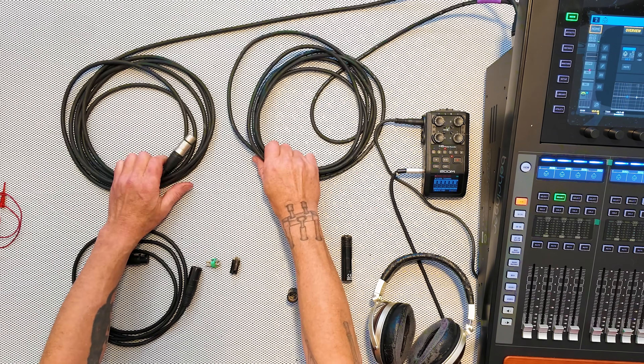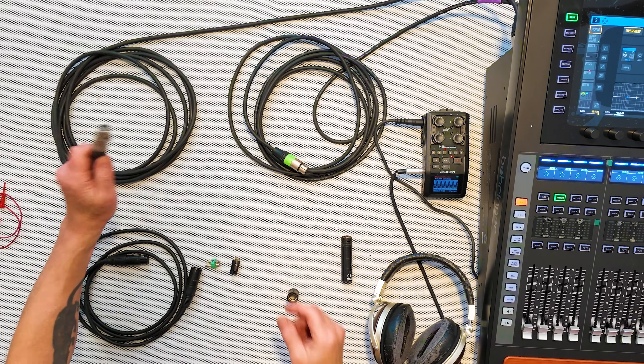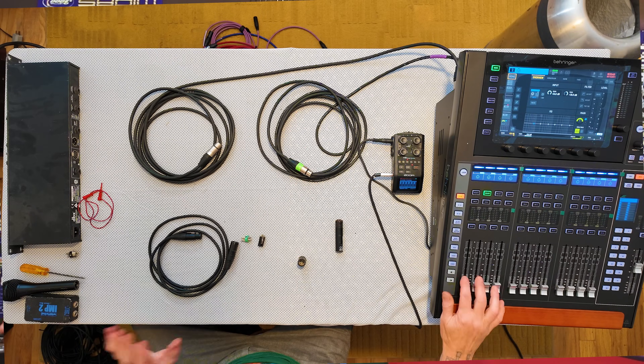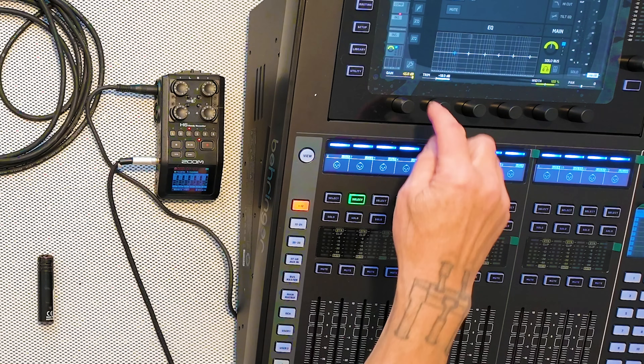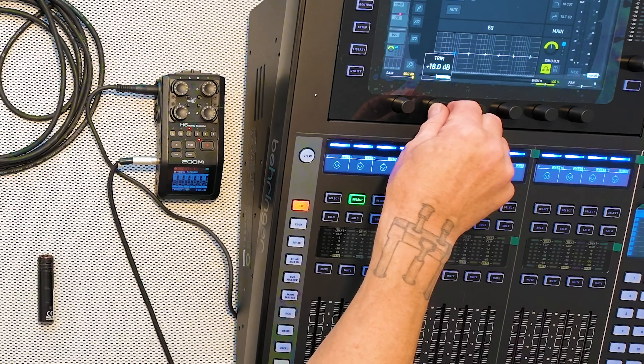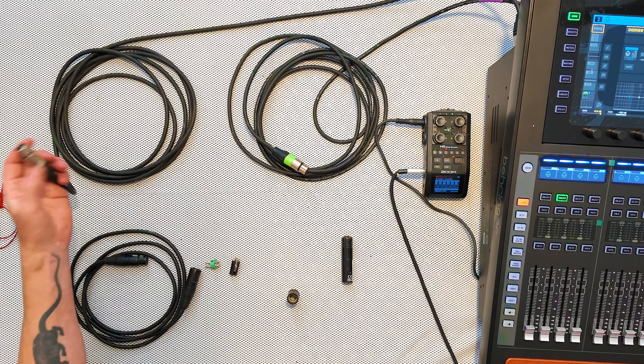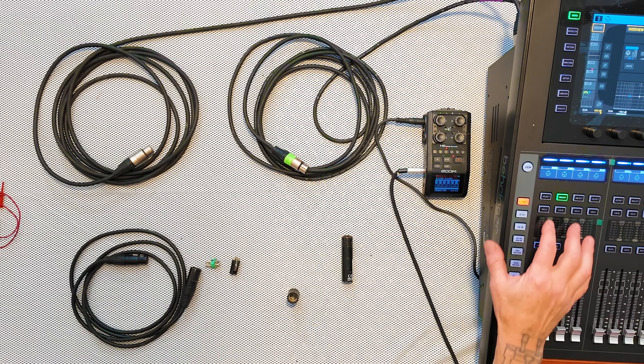I've got two cables here — same length, same cable type. This one has pin one grounded to the shell; this one does not. The answer may seem simple, but there's a twist. I've got 45 dB of gain on this wing — the maximum — and 18 dB of trim, so that's 63 dB of gain total. Let's try this open-ended, meaning the cable is just sitting there unterminated. An unterminated cable acts like an antenna and is very high impedance, making the gain circuit very noisy.